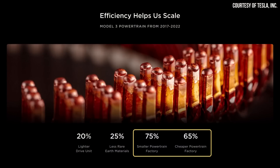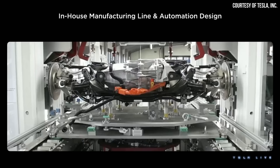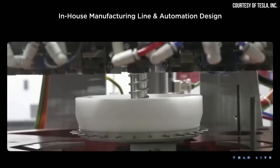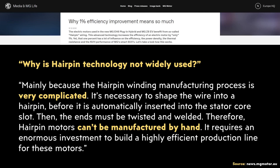We've focused on the product improvements, which are very substantial. But the improvements in the factory that builds these powertrains may be even more significant. Being able to reduce the size of the powertrain factory by 75% and build these factories 65% cheaper — that's incredible. When it comes to how Tesla achieved these factory improvements, I believe it comes down to automation. It is important to note that manufacturing a hairpin stator is very complicated, as an article on the European MG Motor website states.